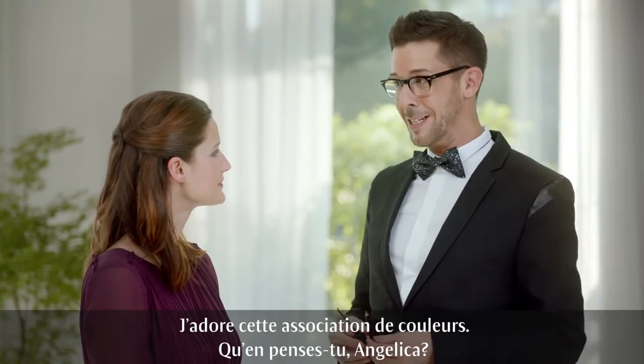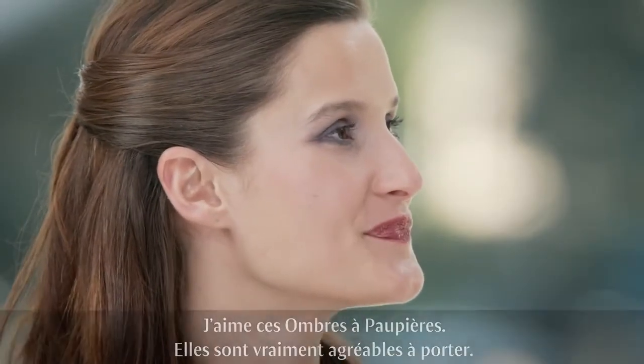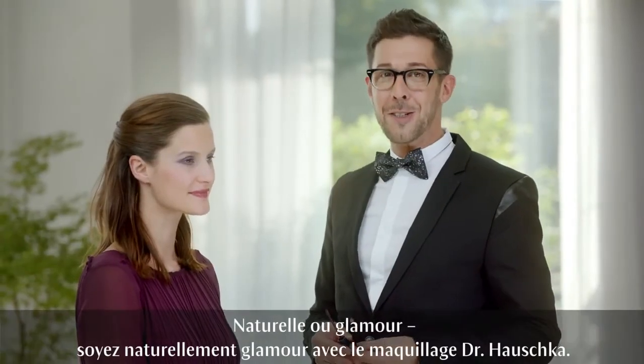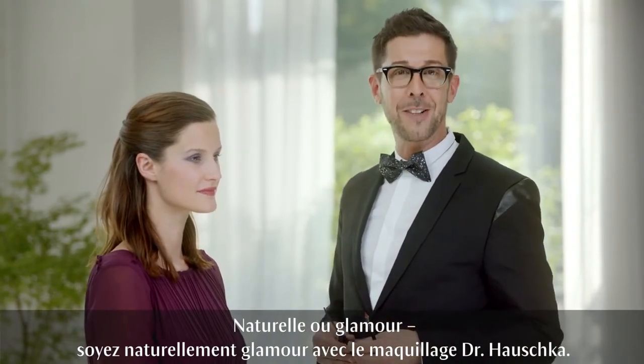I just love this color combination. So what do you think, Angelika? I love those shadows — they feel amazing. Thank you so much. I think they look wonderful on you. From natural to glamorous — you go naturally glamorous with Dr. Hauschka makeup.